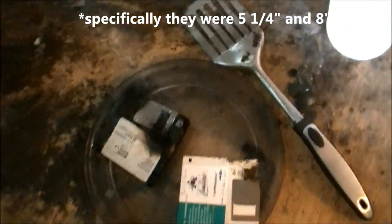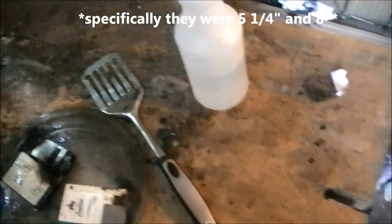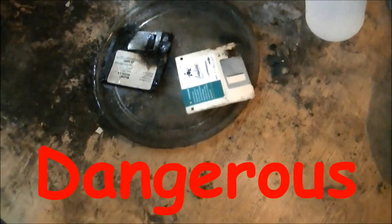Fun fact: the reason they're called floppies is because the originals were actually very floppy. As to whether or not you should do something like this — absolutely not. It's dangerous. You never want to do anything like this at home.